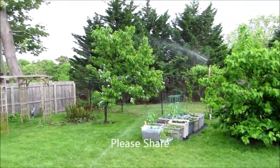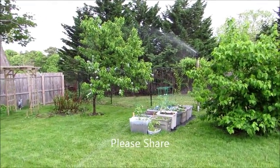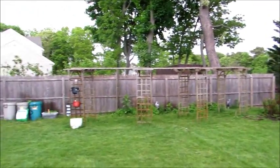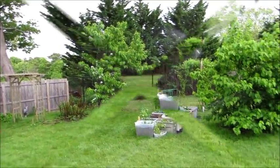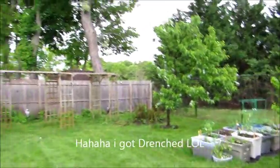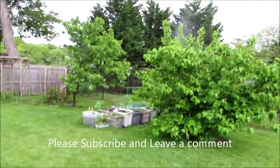My garden gets fully, fully wet — it gets drenched — but that's good. Everything, plus my lawn, everything is watered properly. I just got wet, but you know, it works. You can water your garden this way too, the way I water mine.